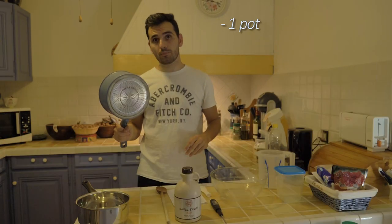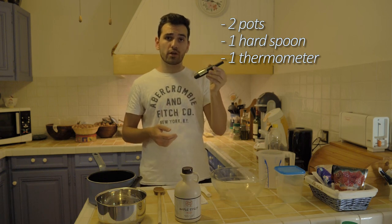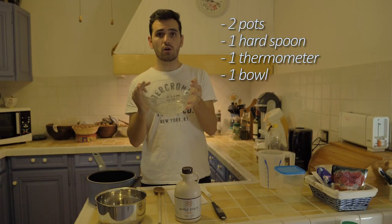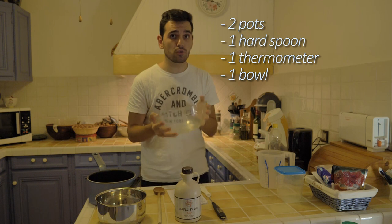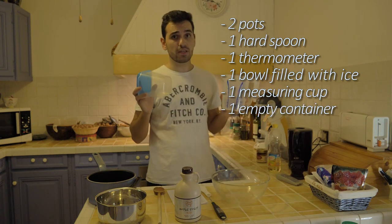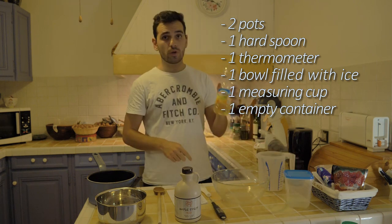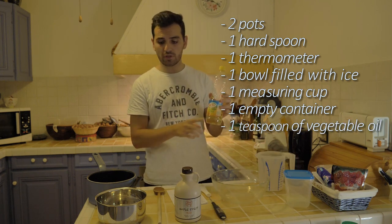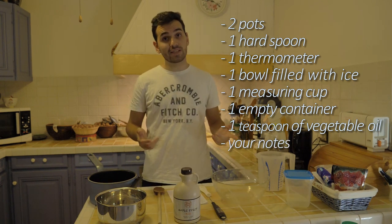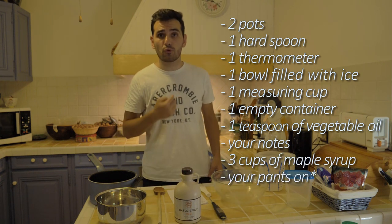Here are the things that you will need: one pot, two pots, one half spoon, a thermometer that you will later use to control the temperature of your maple syrup as you boil it — yes, we're gonna boil it — a bowl that you will fill with ice so you can cool things down, a measuring cup, and an empty container to be filled at the end. You will also need a touch of vegetable oil — apparently it's to avoid the maple syrup from boiling over — and your notes so you don't forget anything. You will obviously need maple syrup.